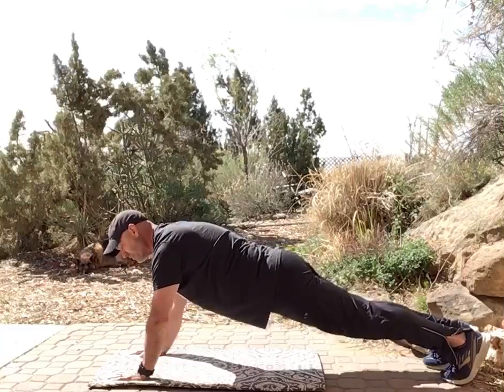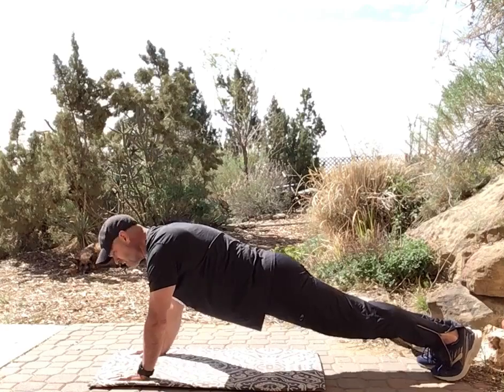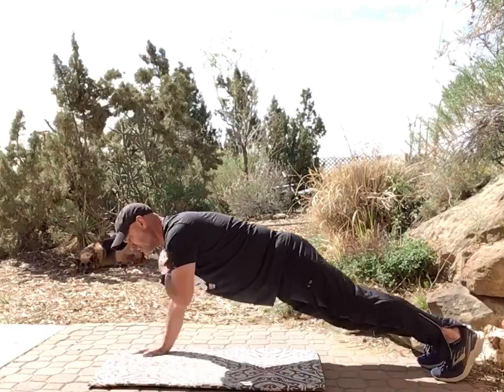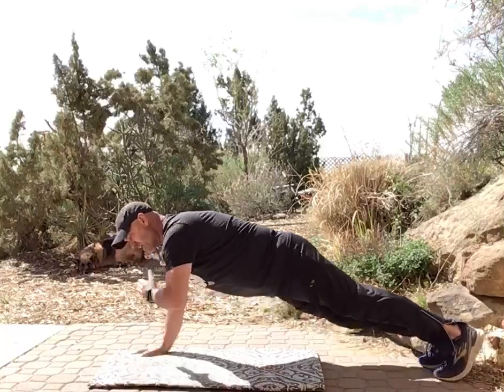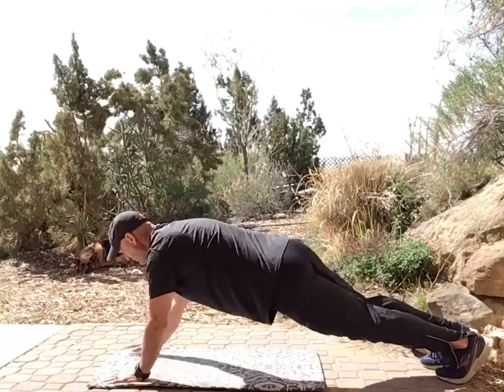The second exercise: go back into the full plank position, push-up position, and do shoulder taps. We'll do this for 30 seconds. So that's 30 seconds of up-down, then 30 seconds of shoulder taps. As you go side to side you're challenging your core in a slightly different way.